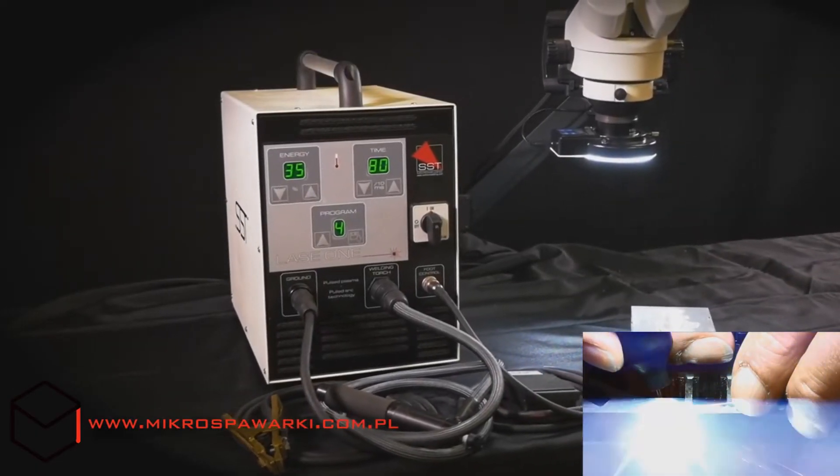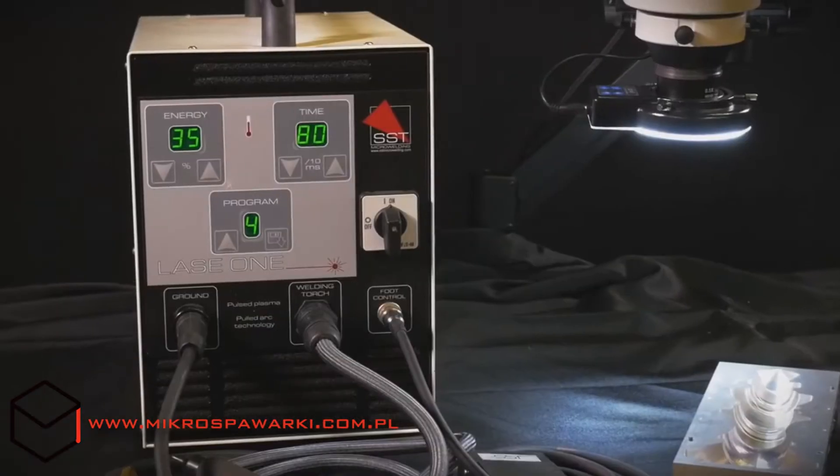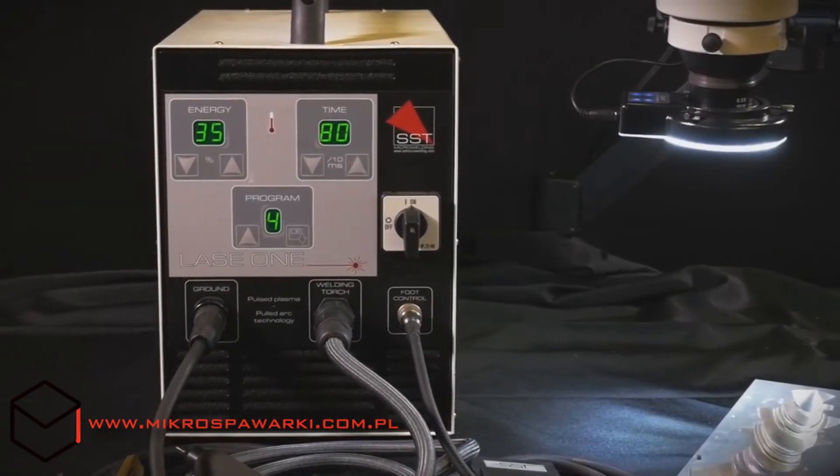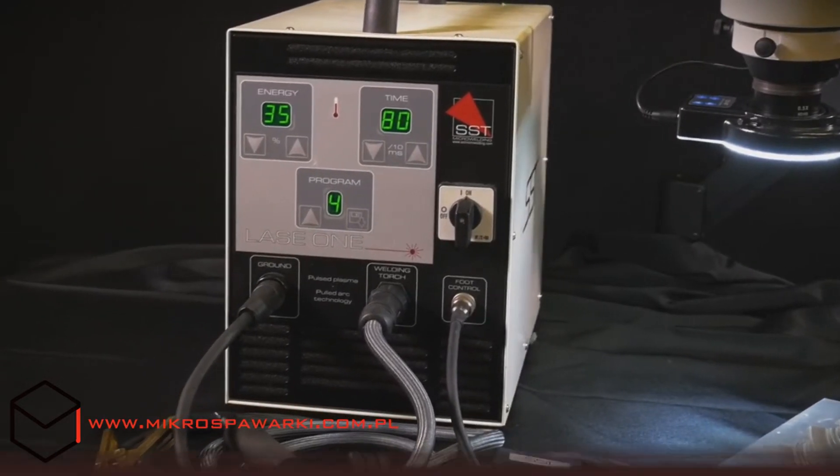Delicate surfacing, mold repair, and assembly welding could be done with a laser welder. But what if there was a better solution at a fraction of the setup time, maintenance, and especially cost?